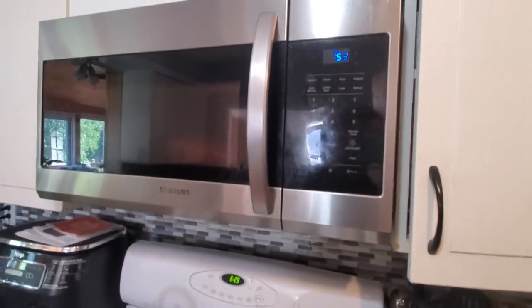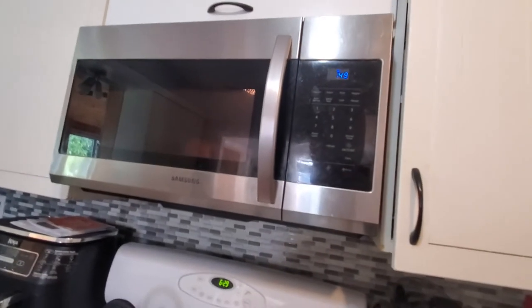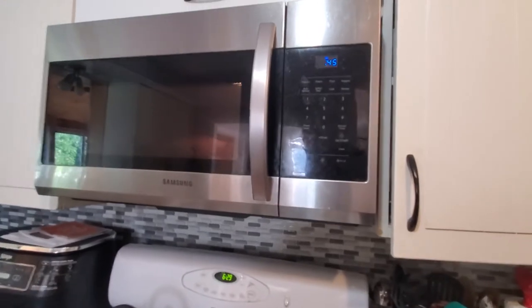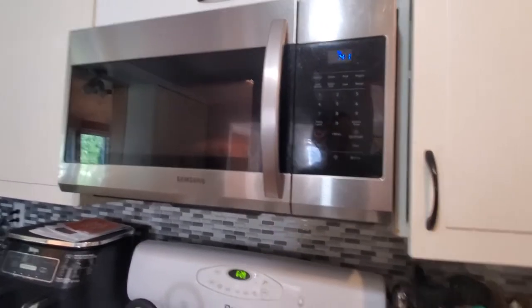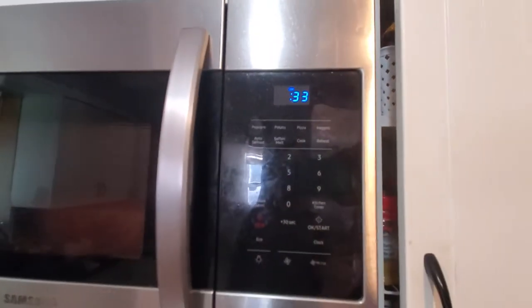And what kind of microwave is this? Samsung. And where is it? It's not on the counter — it's above the stove. It's an over-the-range microwave.